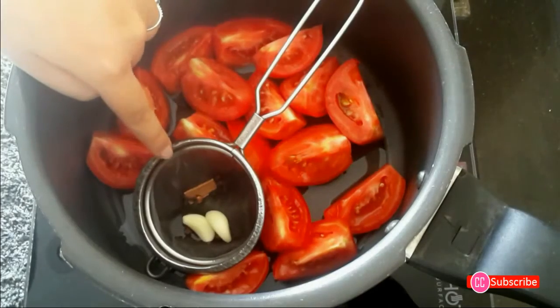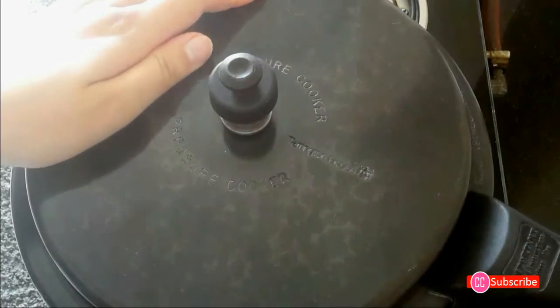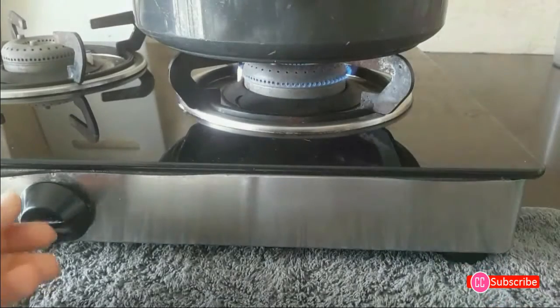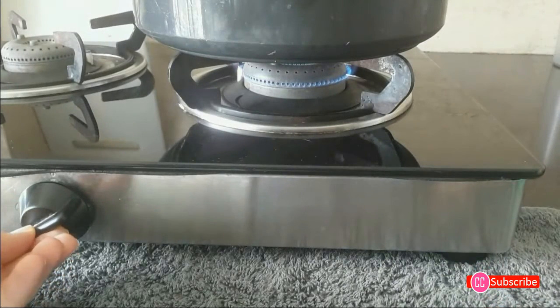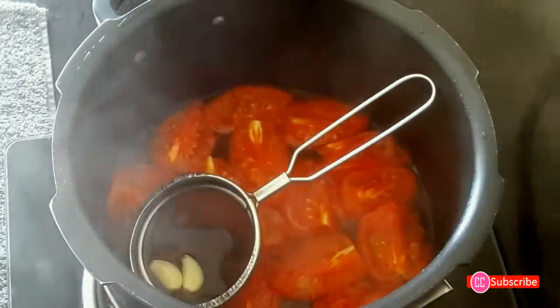Add just a little water over the tomatoes and spices. Close the pressure cooker lid and switch on the flame. Keep it on medium and cook for three whistles. When the pressure cooker has cooled down, allow the steam to escape before opening it.